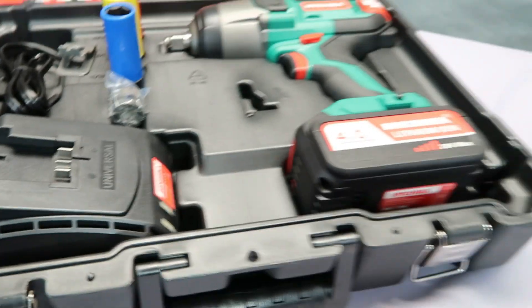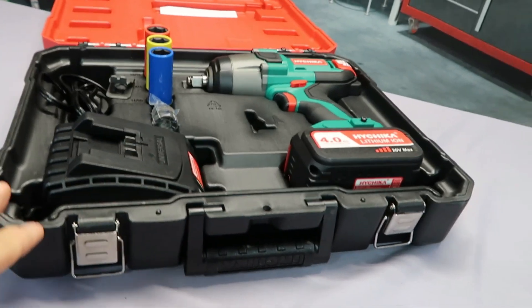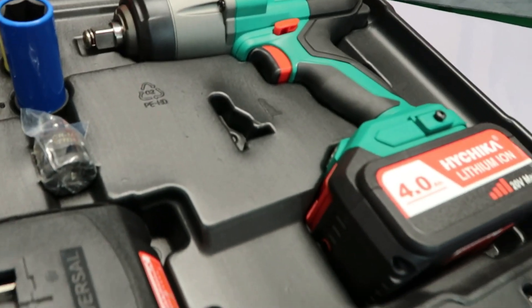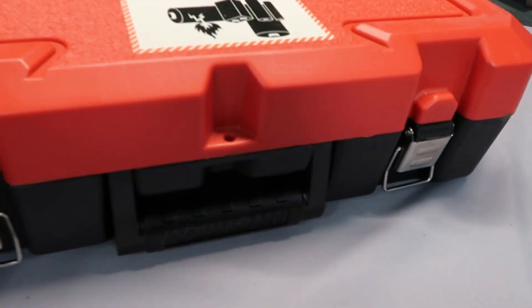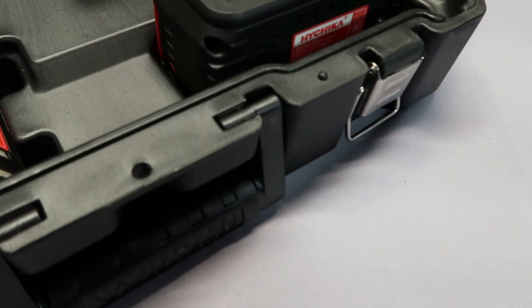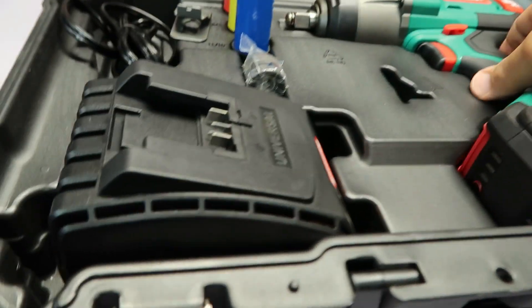A lot of times with cases, you pull stuff out and getting it back in is not very practical — getting it to shut again doesn't always work. This thing shuts right up, good to go.